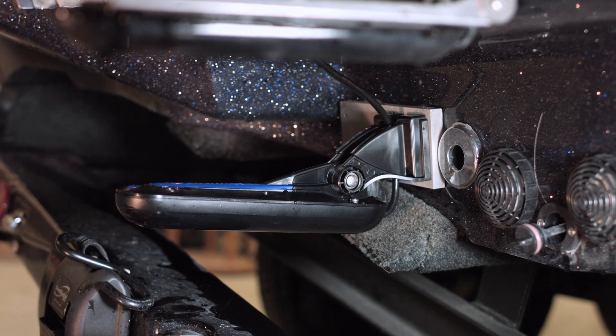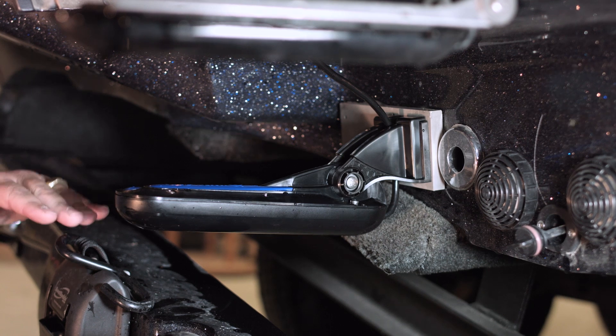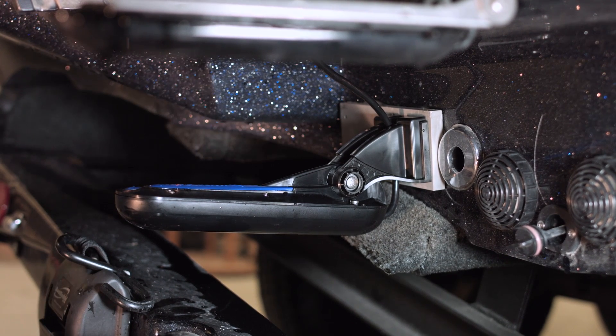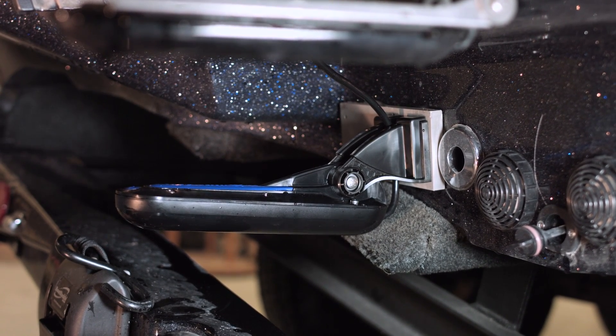So now what we're going to do is go ahead and move this transducer up — set it a little bit higher. We're basically going to line it up where the bottom of the transducer is almost level with the bottom of the boat. That's going to give us a lot cleaner water flowing over the face of this transducer while we're running, and we shouldn't be losing bottom at speed.